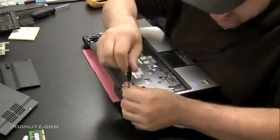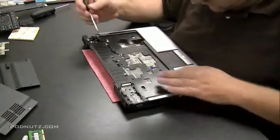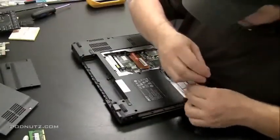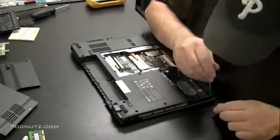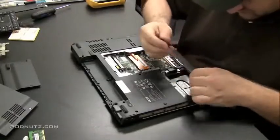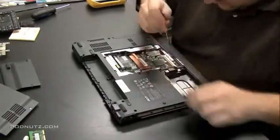Unhook any ribbon cables you see — I just unhooked the touchpad ribbon cable. If you don't unhook that before prying the top and bottom plate apart, you could rip it. So give it another look over and make sure you got all the screws. Now flip it around and take out the remaining screws from the bottom. When we try to take the two pieces apart, the motherboard is going to come with one of the pieces — either the top or the bottom. It doesn't matter which; we'll have access to the motherboard after we get it unsandwiched from the top and bottom plates.